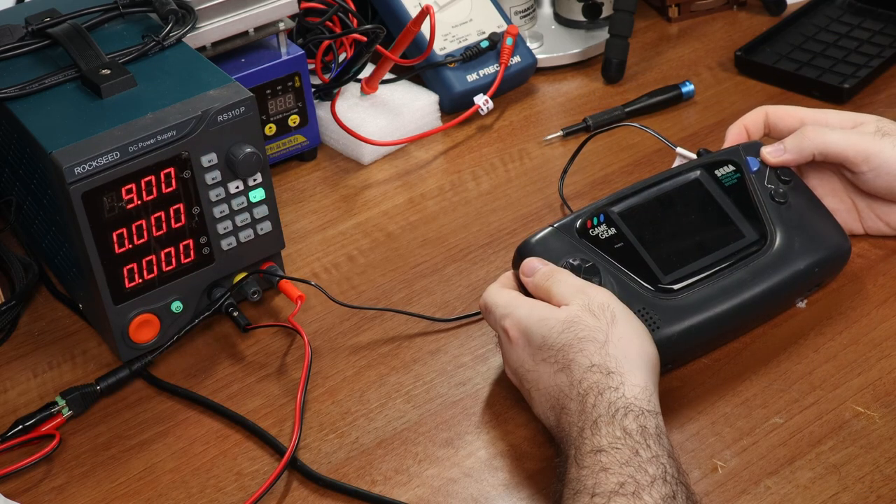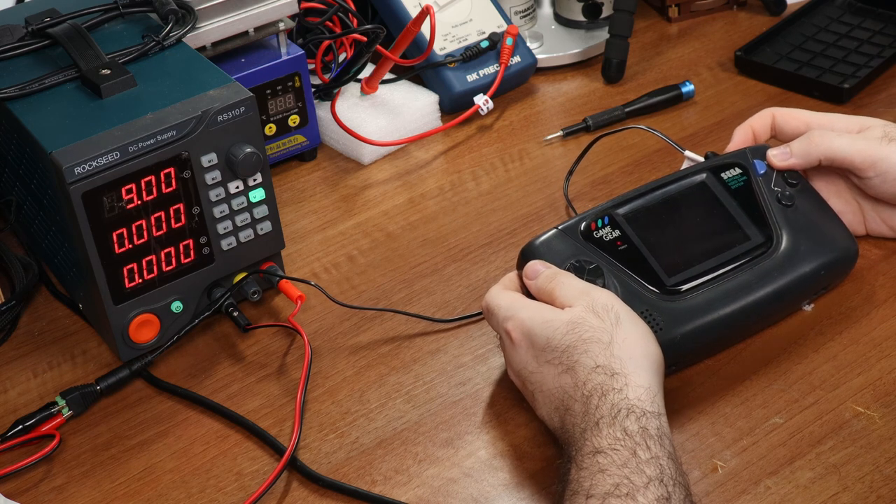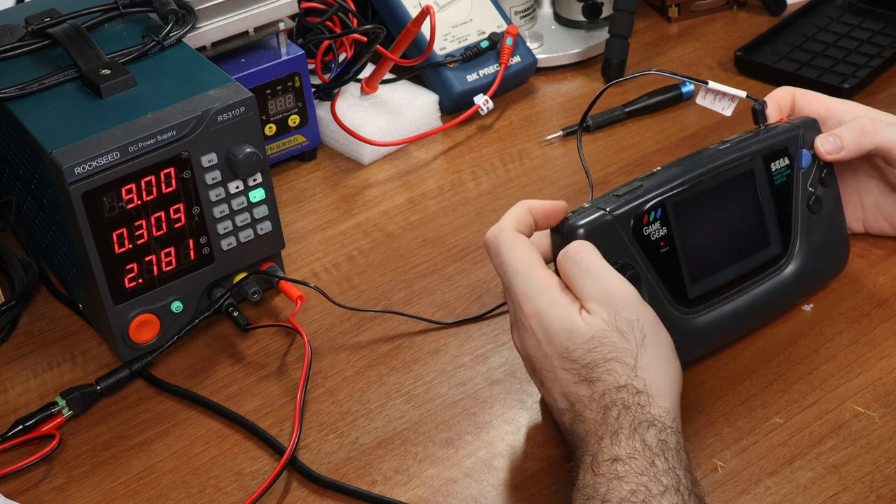Even while using the DC jack, it still acts intermittently, and to me this means that we definitely have a capacitor issue. It manages to stay on after several attempts, just like with the batteries. This tells me everything I needed to know, and I can proceed with the repair.